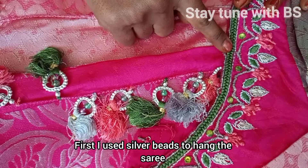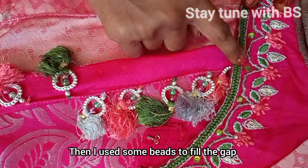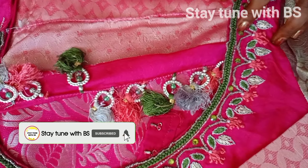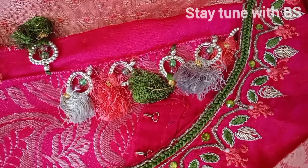After the first silver beads, I will add the first color. I will add a little color to build up the overall color combination.